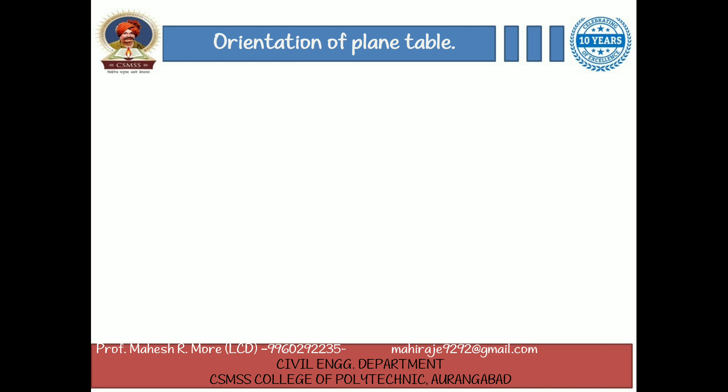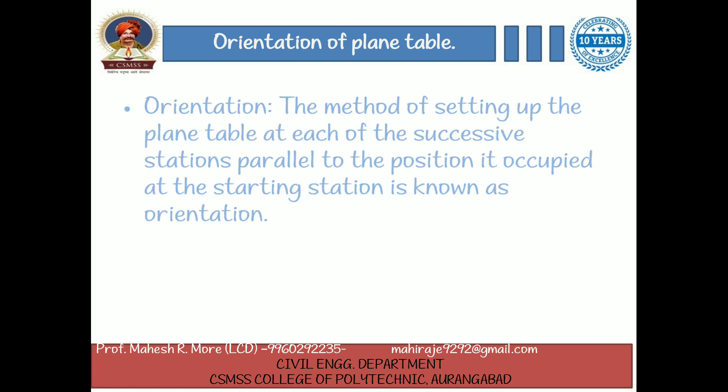What is orientation? The orientation is the method of setting up the plane table at each of the successive stations parallel to the position it occupied at the starting station.